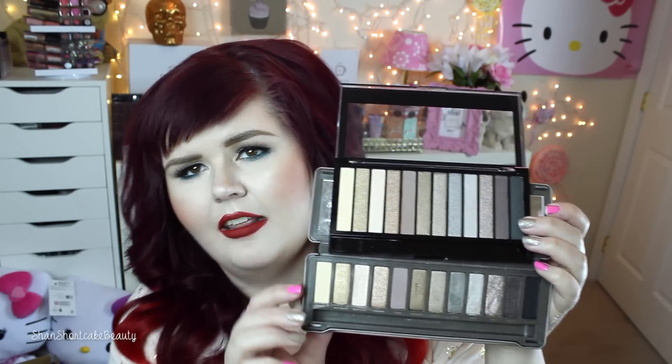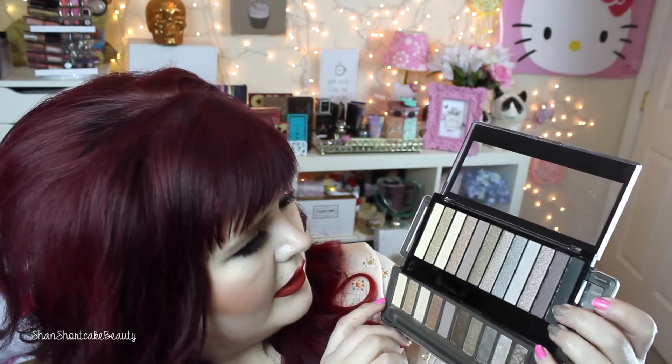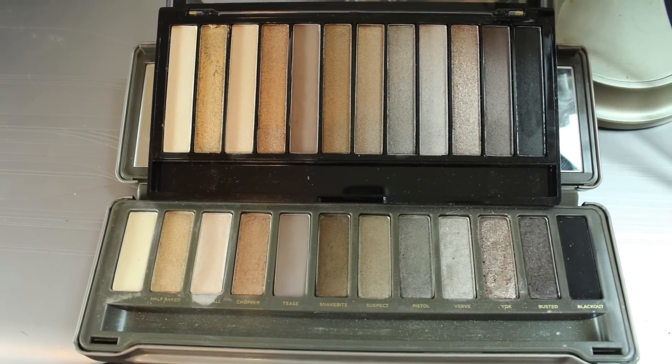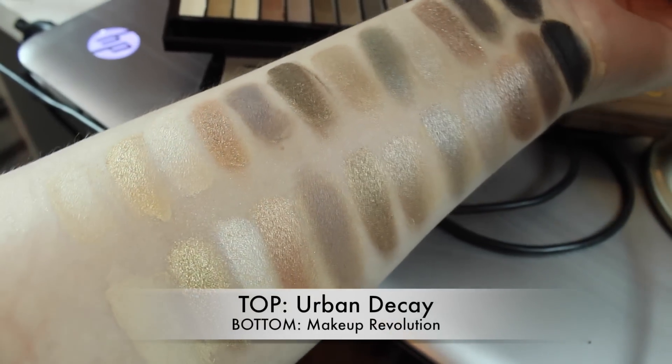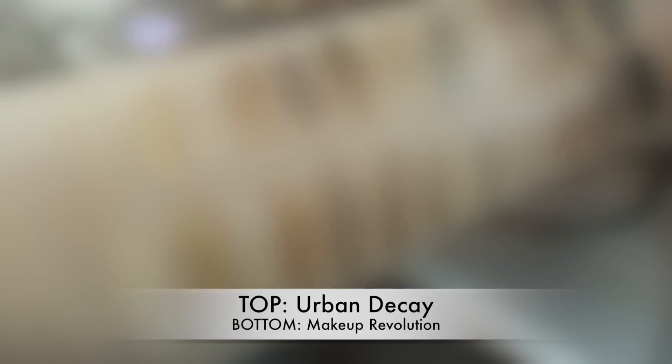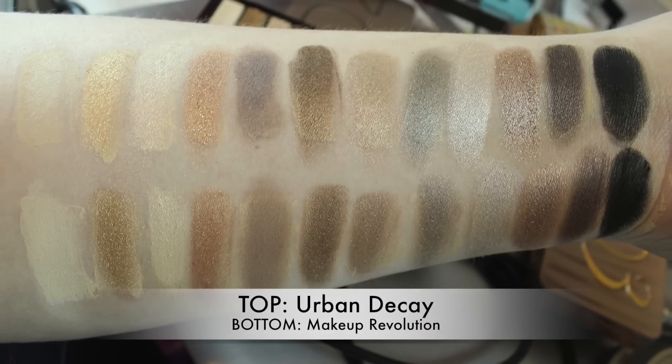I like sponge tip applicators — especially for packing color pop eyeshadows or cream eyeshadows onto the lid, or for the inner corner or lower lash line. When I have them and they're clean, I will use them. Here are these two side by side — you can definitely see again it is the exact same, totally duped. So I have Half Baked and then the Makeup Revolution ones, which are not named.